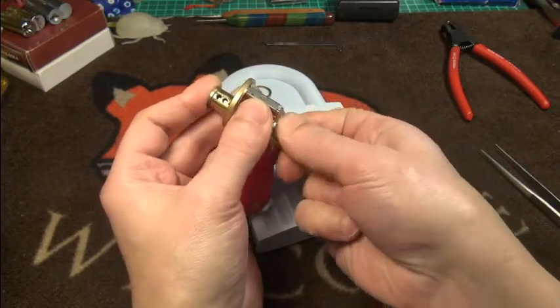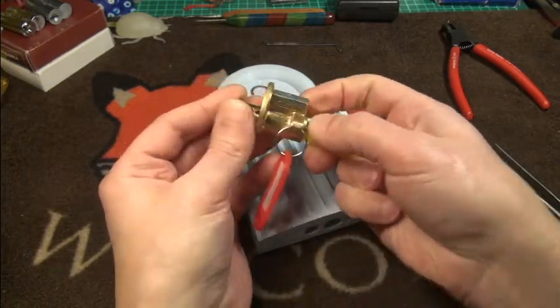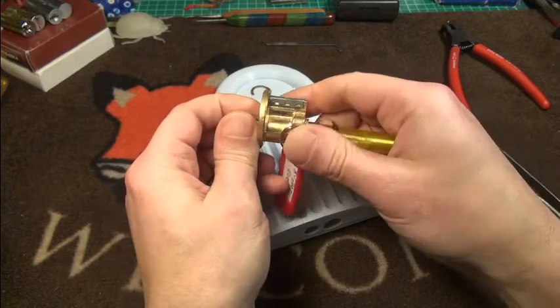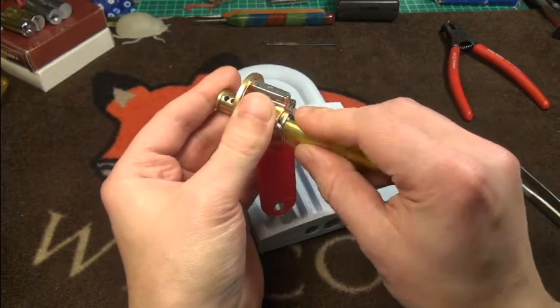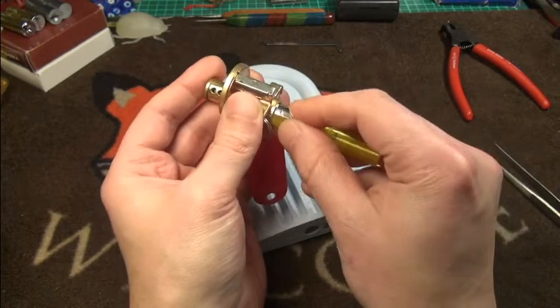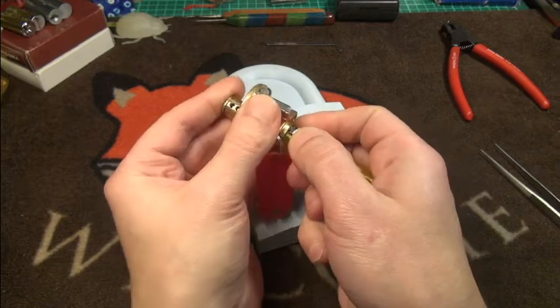Maybe with a bit of luck, but I think I was not quick enough. The gutting will be a little bit messy now.